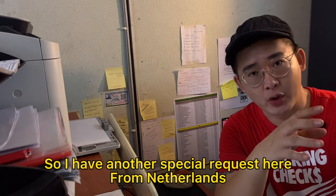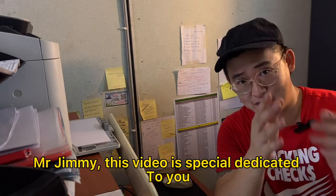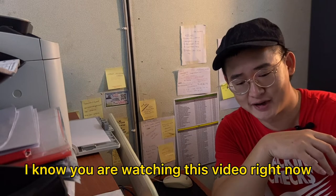So I have another special request here from Netherlands, Mr. Jimmy. This video is specially dedicated to you. I know you are watching this video right now.